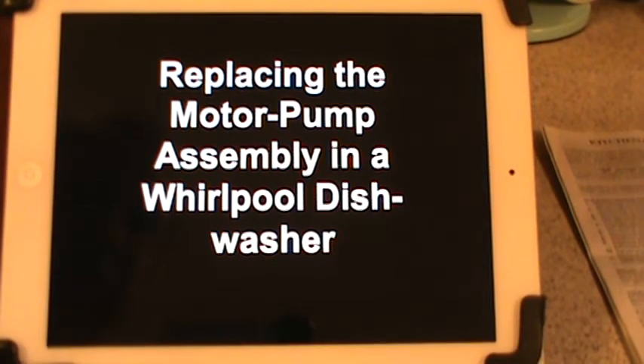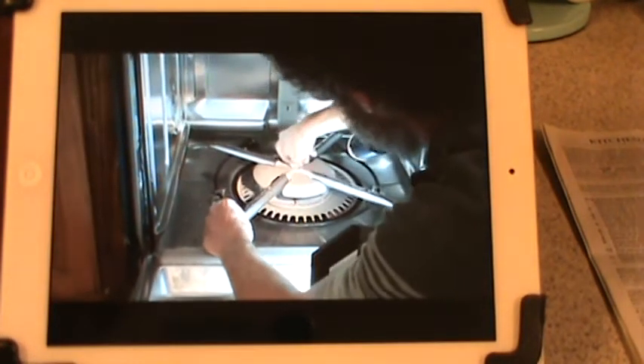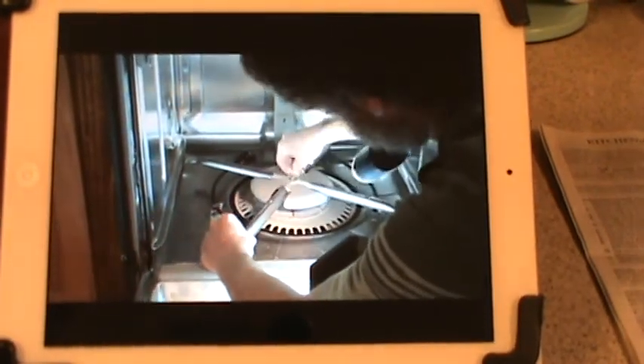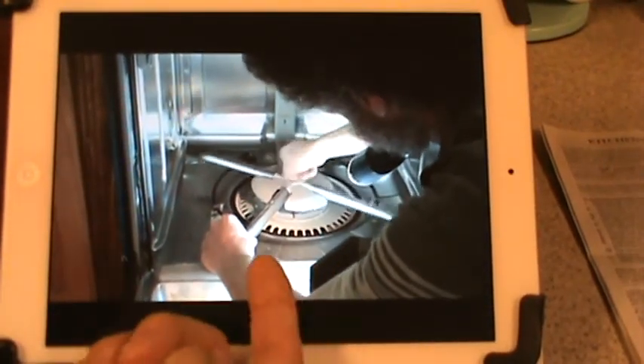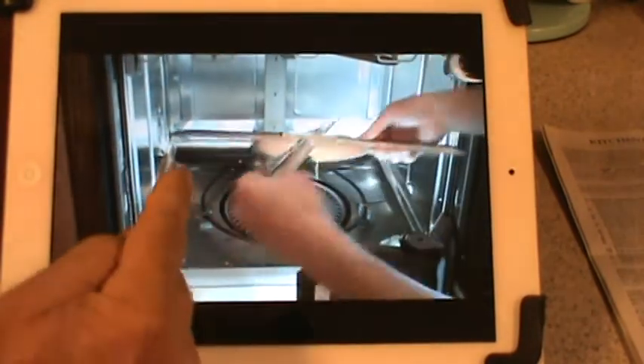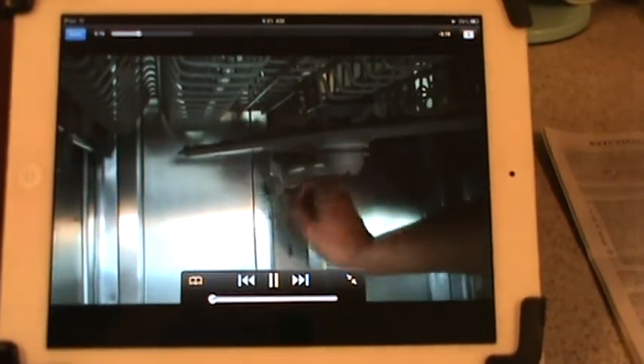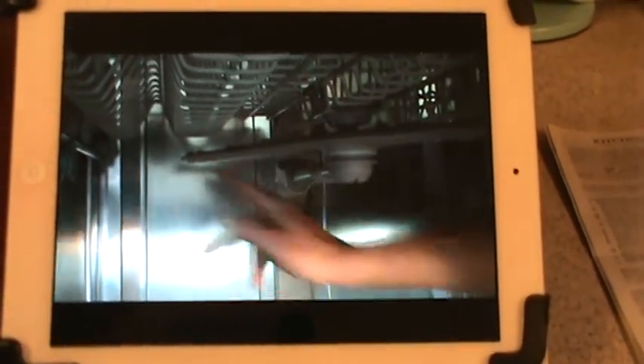The only thing different about this video and mine was there were an additional three clips that had to be removed — one here, one over here, and one in the back. Other than that, the video perfectly illustrates how to change the motor without removing the dishwasher.